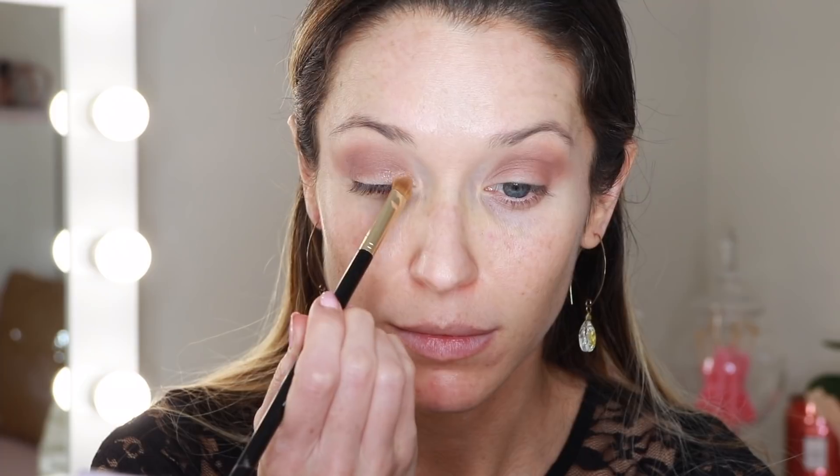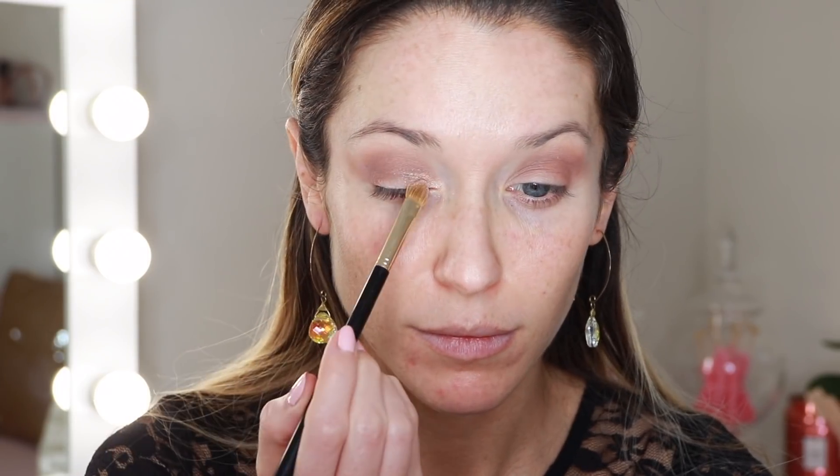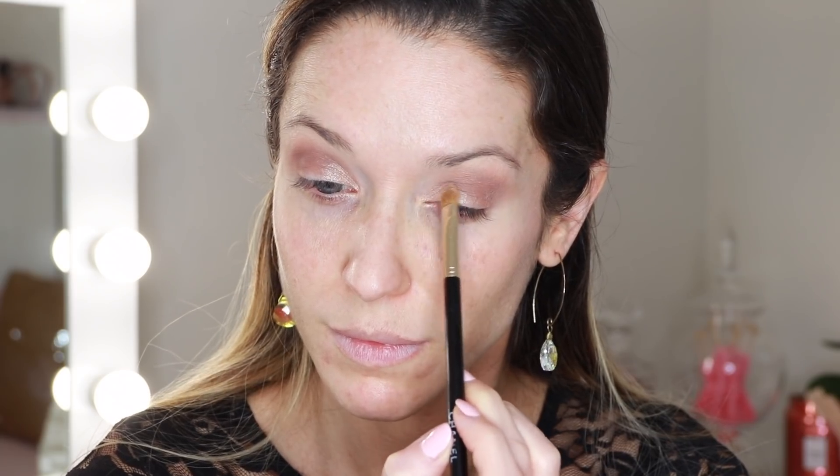Now I am going into my Norvina palette and I'm going to pick up the shade Incense — this is a light brown matte eyeshadow. I'm taking this on a fluffy brush and I'm going to buff that into the crease as our transition shade. You've heard me say it time and time again but truly these shadows are very pigmented, so you want to start with a little bit of product and then build up from there. Next on a flat shader brush I'm going to pick up this light shade in the corner — this is Dreamer. I'm taking just a little bit of that and I'm going directly to the inner lid.